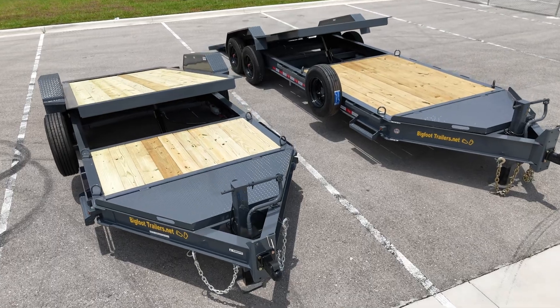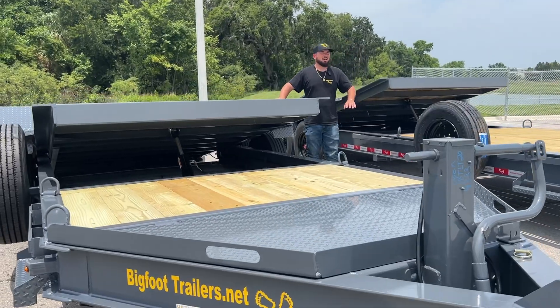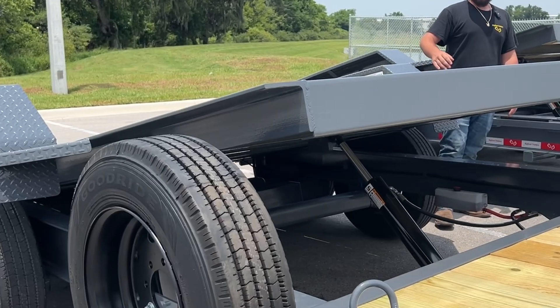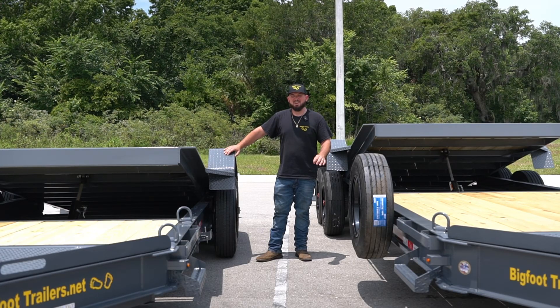The tilt beds are always going to be 16 feet, and then the remaining length is going to be in your stationary deck. All of our fenders on all of our trailers are going to be 1/8 inch diamond plate cold rolled steel with fender supports — not like the other competitors' thin sheet metal 14 gauge or 16 gauge fenders that are going to break off or flex under a little bit of weight.